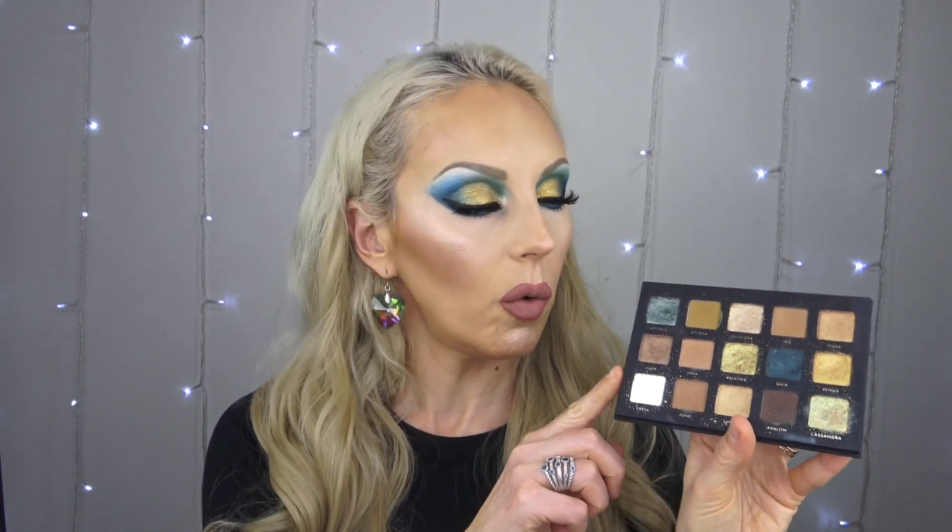Alter Ego is a small brand that does a lot of dupes — mostly Natasha Denona, and I think they have an Anastasia Beverly Hills dupe as well. I've got one video on my channel already: the Goddess palette, which is a Natasha Denona Gold dupe. I'll link that video at the end of this one.